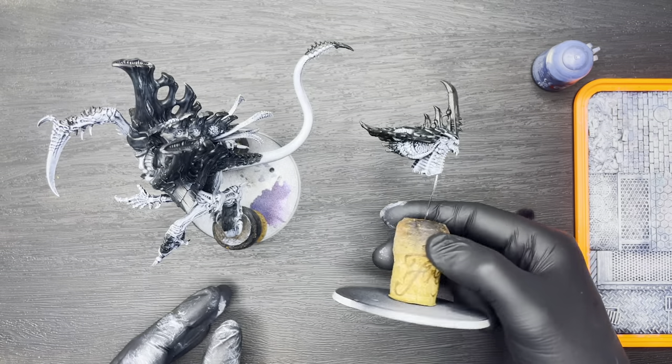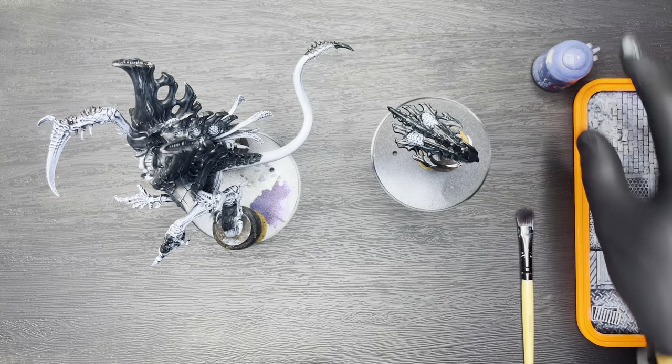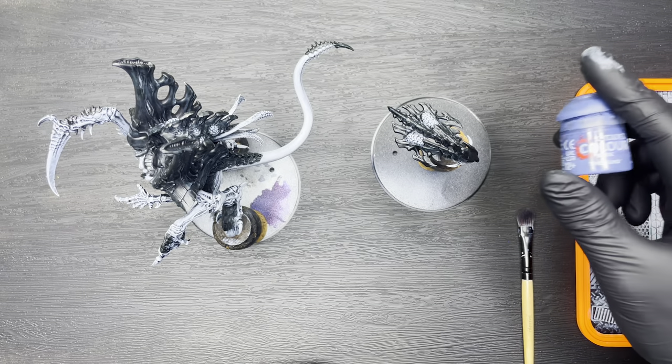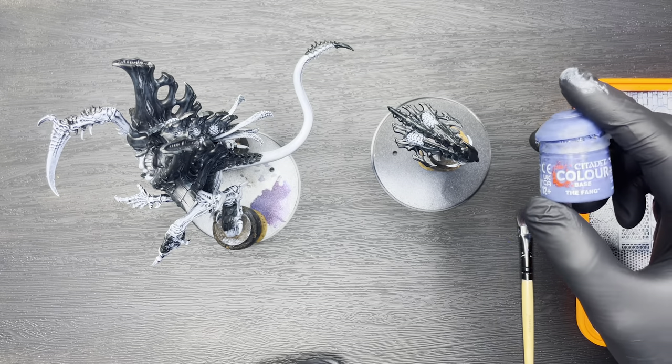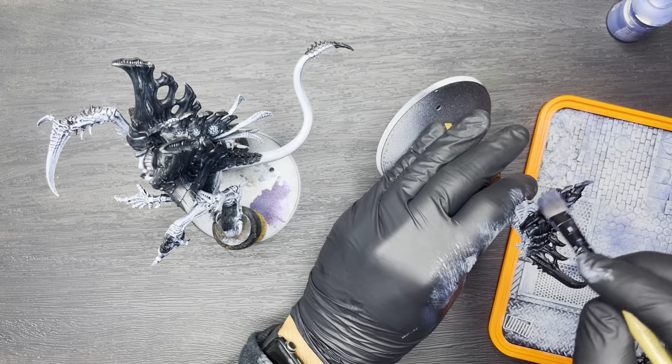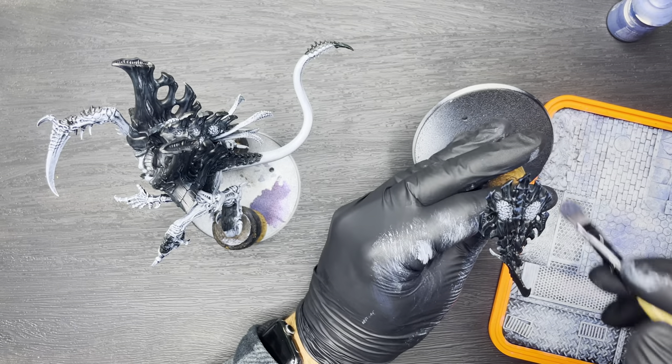Now that we've applied a base coat to all of the armour, we're going to start to highlight it up. The first highlight layer is going to be a heavy dry brush of Citadel The Fang, and we want to hit all of the raised areas and all of the edges on all of the armour pieces on the model.